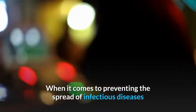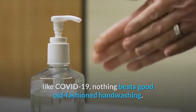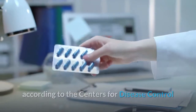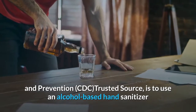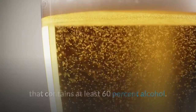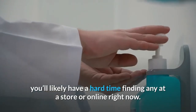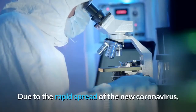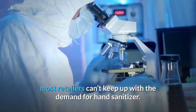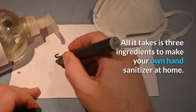When it comes to preventing the spread of infectious diseases like COVID-19, nothing beats good old-fashioned handwashing. But if water and soap aren't available, your next best option, according to the Centers for Disease Control and Prevention (CDC), is to use an alcohol-based hand sanitizer that contains at least 60% alcohol. Due to the rapid spread of the new coronavirus, most retailers can't keep up with the demand for hand sanitizer. The good news: all it takes is three ingredients to make your own hand sanitizer at home.